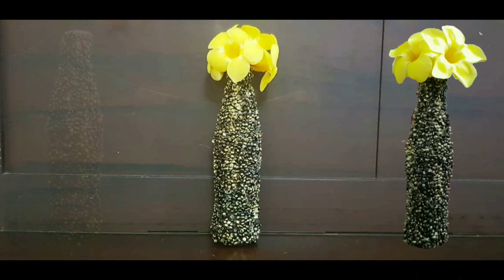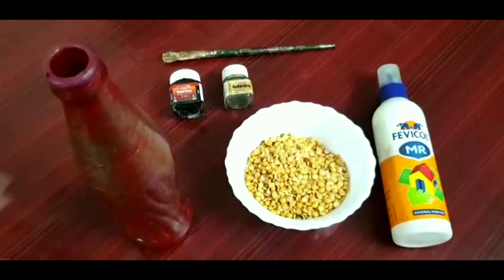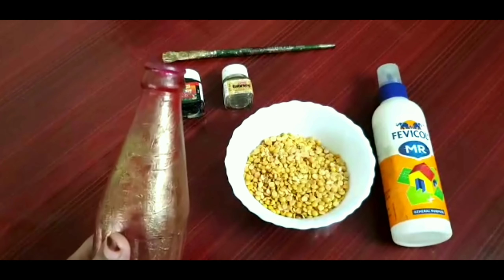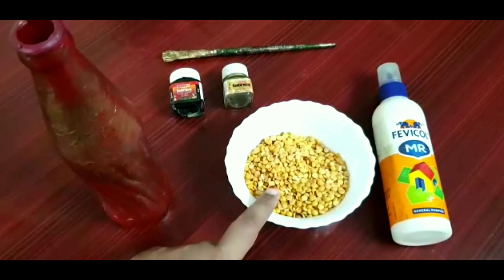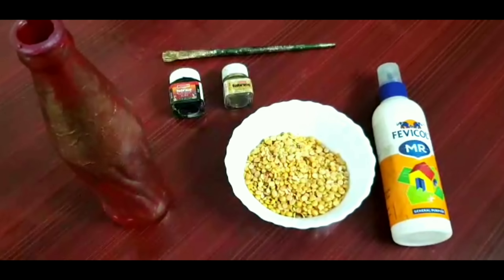Hello friends, I am Brinsy and I am back with a very simple glass art. The requirements are a glass bottle, some dal, favicol, two paints — black paint and gold paint — and a paintbrush.